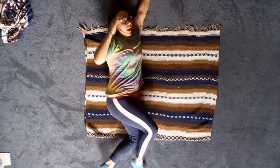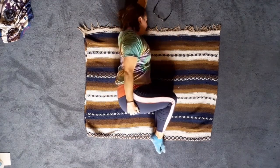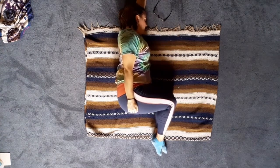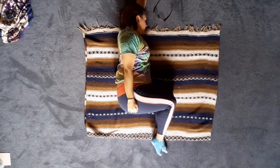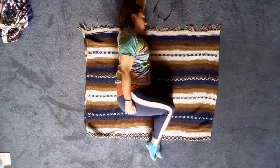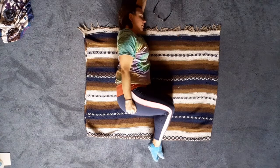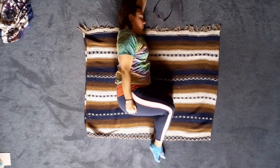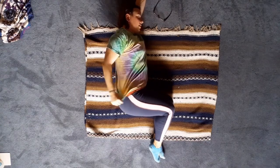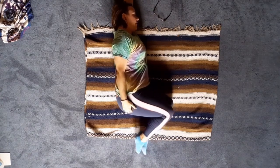Whenever you're ready, finding rest on a side, whatever side is calling you. If you would like to allow this navel radiation practice to turn into larger, fuller practices, go ahead. You can use this as a starting point for a more movement-based practice. Or perhaps you just need it to help you relax.